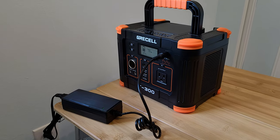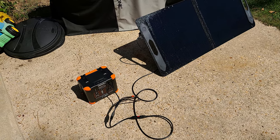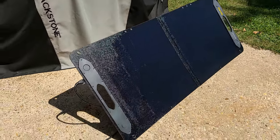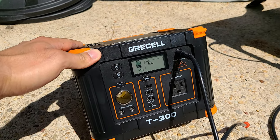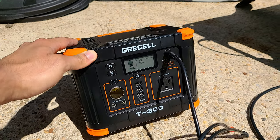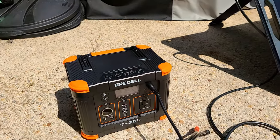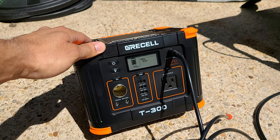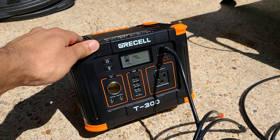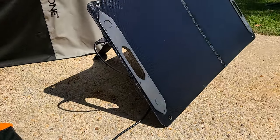We're outside testing solar recharging using a Fantec 100 watt solar panel connected to the power station. The recharging speed is 50 watts — basically the same speed as the AC charger. The good news is you don't need to spend money on a high wattage solar panel; a 100 watt panel gets the most out of solar recharging for this unit. The max input is 60 watts, but 100 watts would have been better. You can recharge this power station using any solar panel as long as you have the right DC cable.